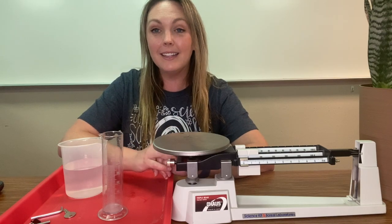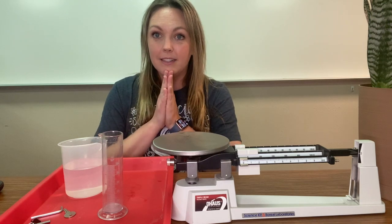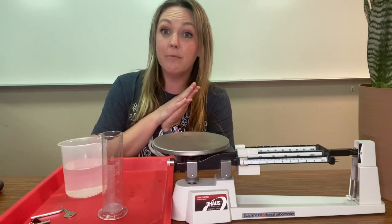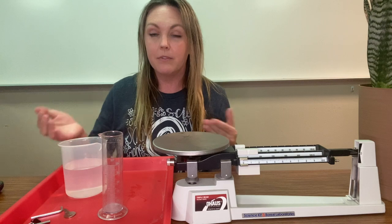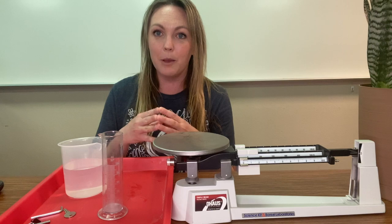Hello, this is Mrs. Hink and let's talk mass and volume. Mass is the measure of the amount of matter inside of an object. Volume is the measure of how much space an object takes up.